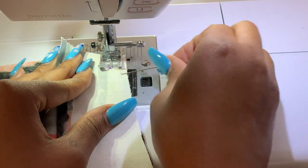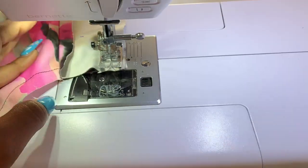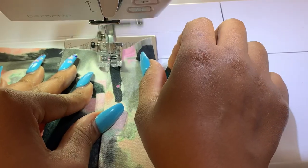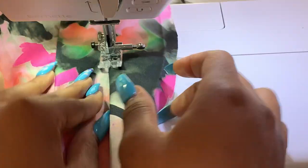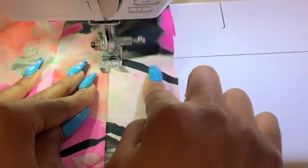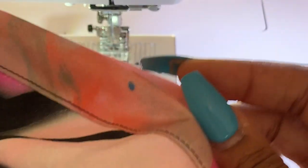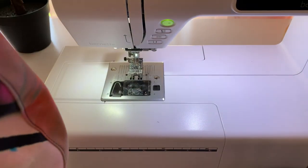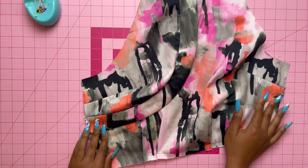Take it to the sewing machine. Like the right front band, we're also going to understitch. When understitching make sure you are stitching on top of your seam allowance. Once done, stitch in the ditch of the seam catching the pressed edge of the facing on the inside — here is what both of them should look like.